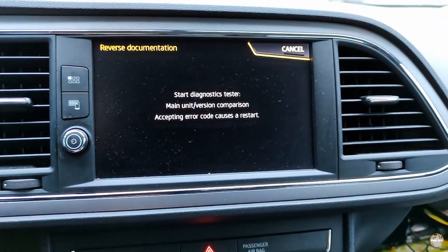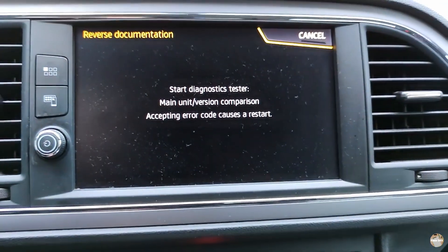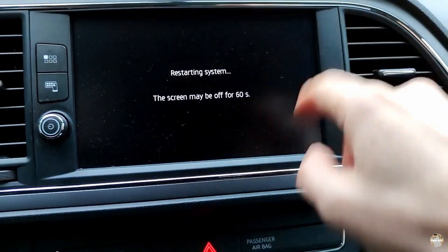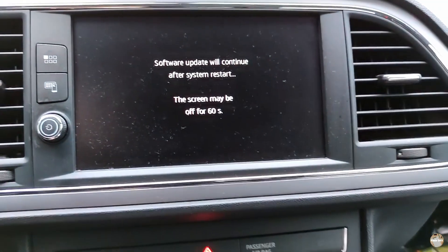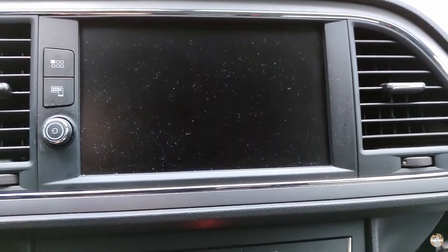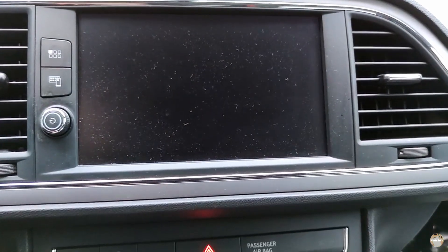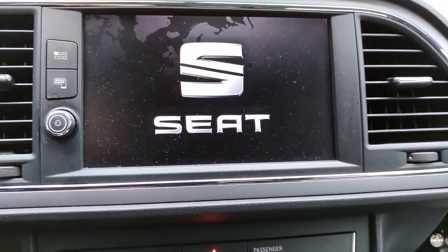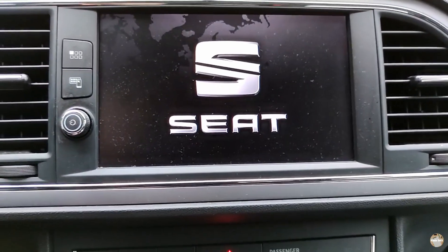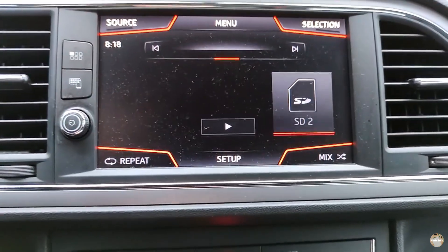I pressed back. I'm waiting for some time and nothing happens, so I will press cancel. The system reboots again. It seems to be okay.